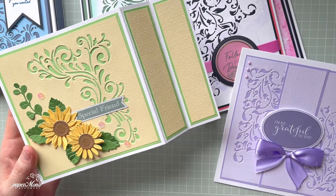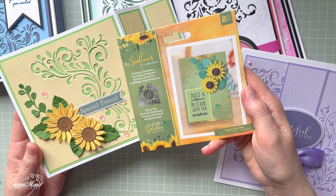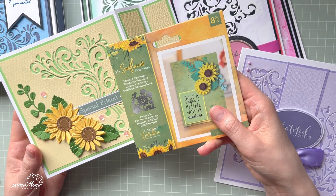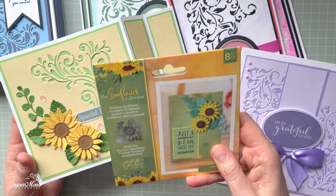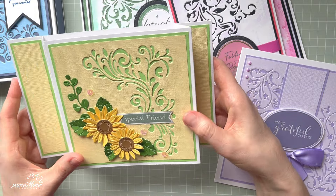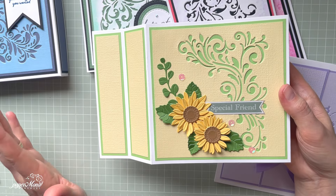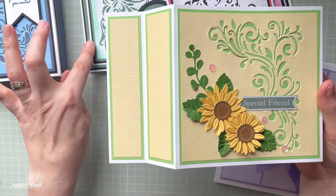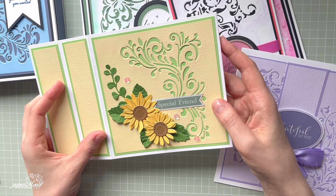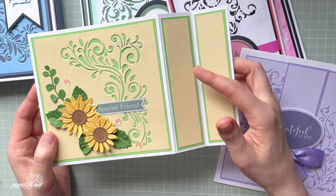For the first time I used a die set from Nature's Garden Sunflower Collection — I had it in my stash for a very long time. I love sunflowers! I created this diorama card using Crafter's Companion white multi-purpose card and matte black card — I always have those two in my stash as they're must-haves for matting and layers. I used green and yellow cardstock, I think from a 12x12 pastel paper pad.